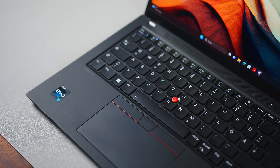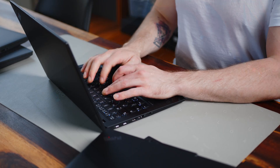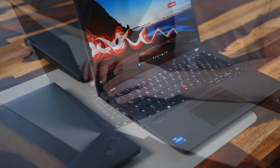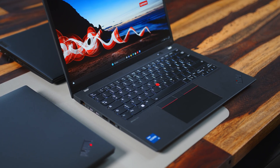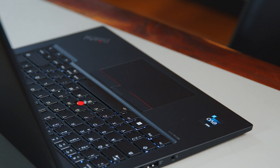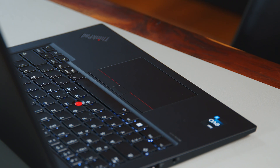Another hallmark of the ThinkPad lineup is the keyboard. While the travel distance on all five keyboards sits at 1.5mm — which is a reduction for some models — the well-defined pressure point and great feedback still makes for a solid typing experience. The touchpads in all notebooks have a smooth plastic surface that Lenovo calls glass-like Mylar, and they work well enough. The iconic TrackPoint is available on all five models, though its associated buttons have been widened and flattened a little bit.